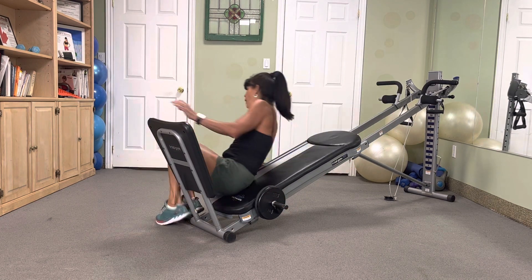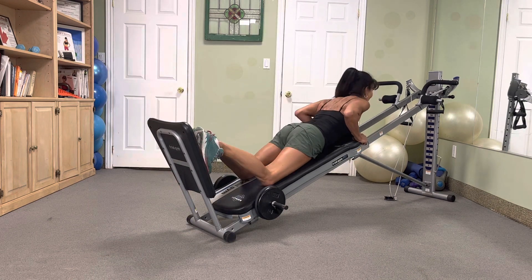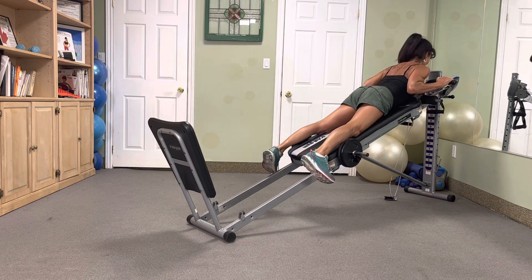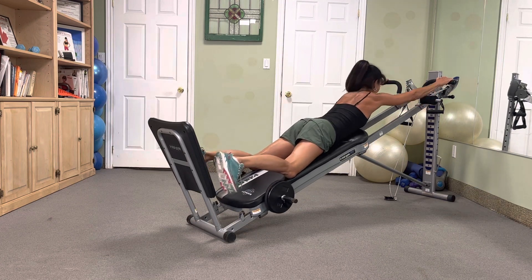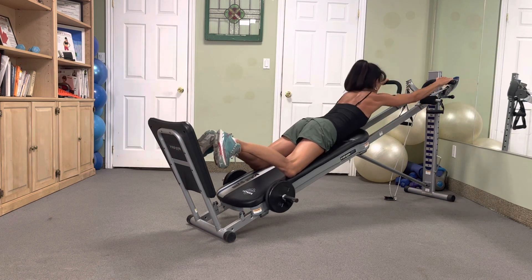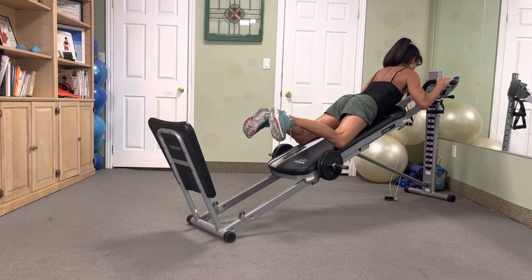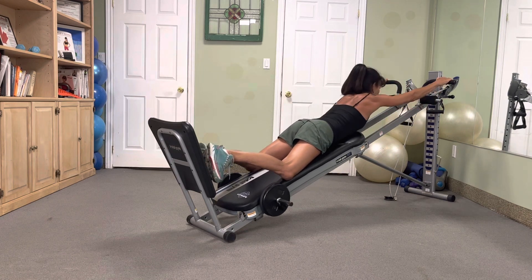All right, wide arm pull-ups. Here we go, we got nine reps — wide grip, big squeeze. Attack — nine, eight, seven, six, five, four, three, two. Sweet.